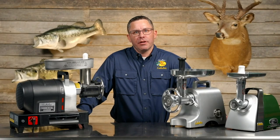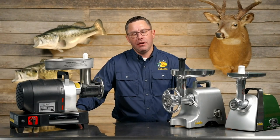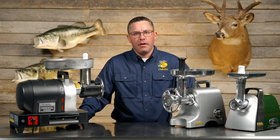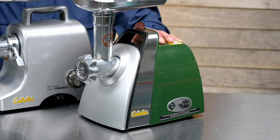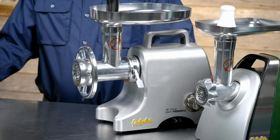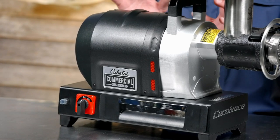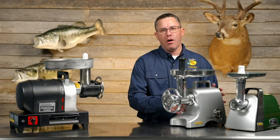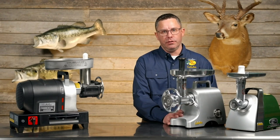Hello, I'm Scott Larson with Bass Pro and Cabela's. I'm the merchant for meat processing and I'm here to talk to you today about our meat grinders. We are going to walk through the complete lineup and tell you the features and benefits of each one. We'll start with our HD series, then move into our professional grade series, and then our commercial grade series — each with a specific set of features to get you the right grinder for what you're looking to do.